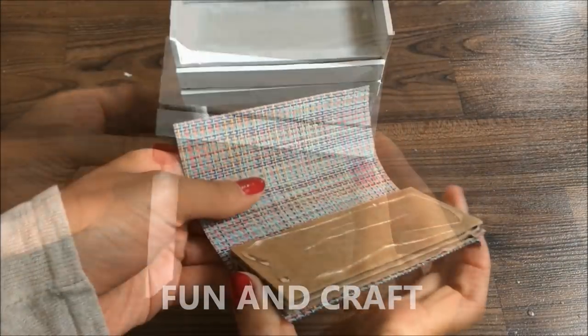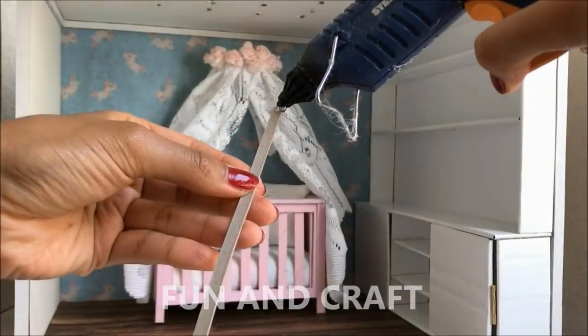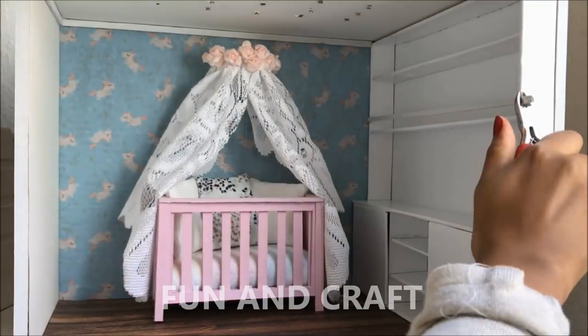That is the changing table almost done. Cover a piece of cardboard in the fabric of your choice and place it on top. Glue a long paperboard strip to the shelf — it will help keeping the books in place.